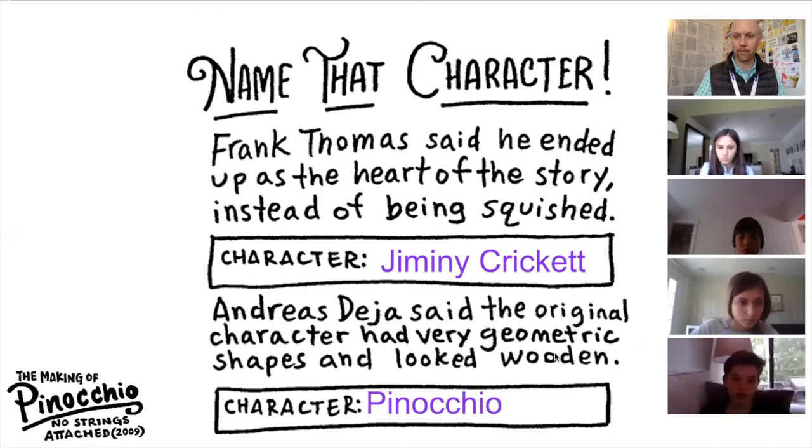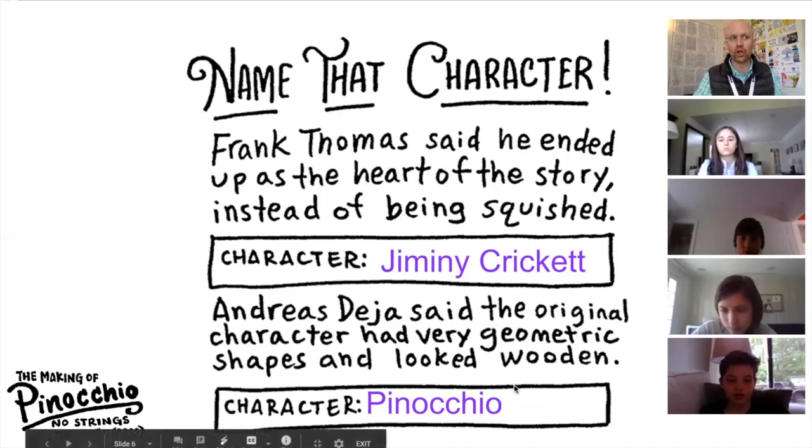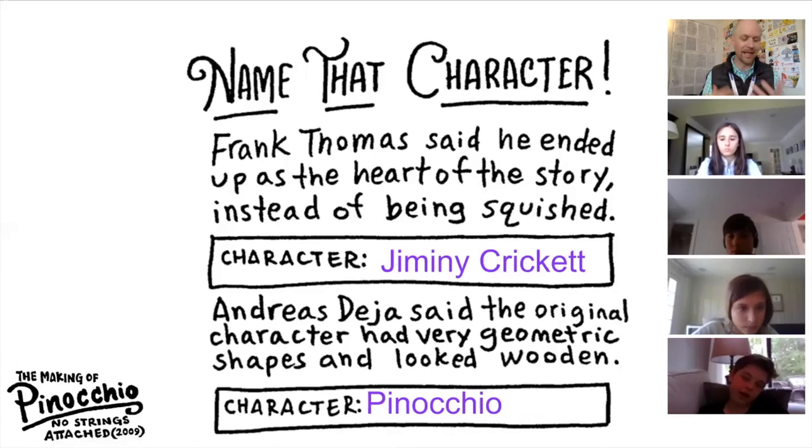But isn't the point that he's supposed to be a puppet? Yeah, that's a really good point, Luca. They were trying to find a balance of lifelike and puppet, because his whole thing is he wants to be a real boy. That's kind of his goal.